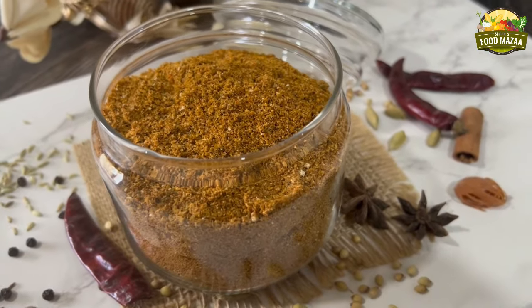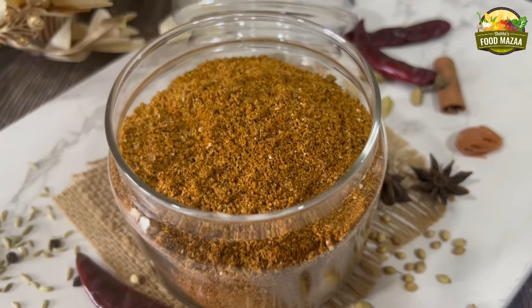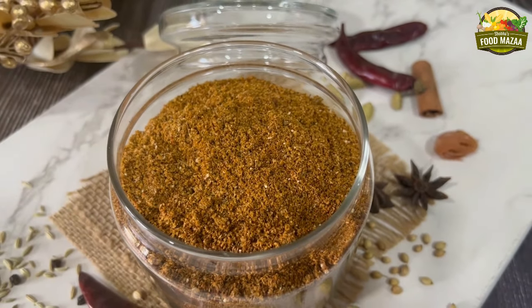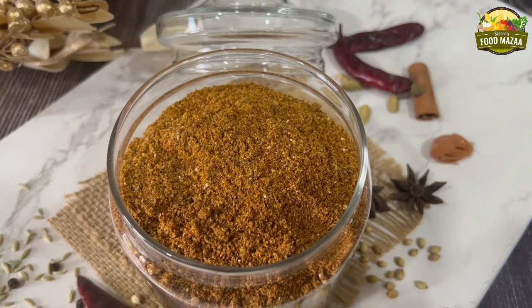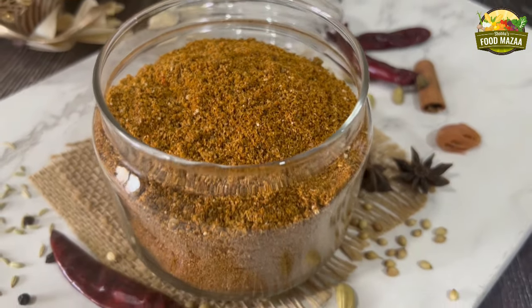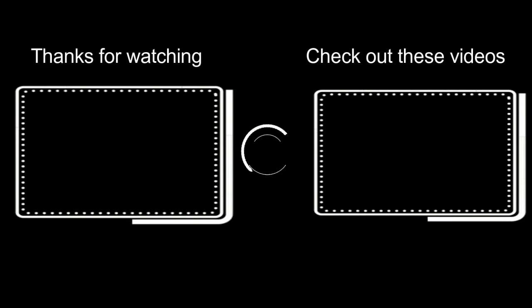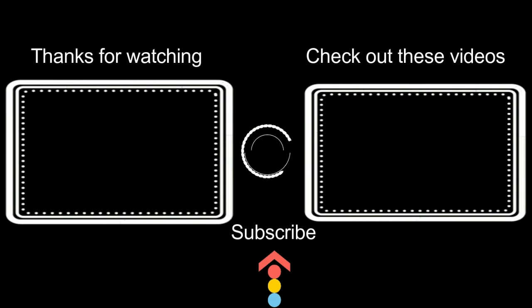Lovely, isn't it? An aromatic masala you can use in many ways — tawa sabzi, stuffed vegetables, or even in some curries to flavor them. Give it a try and share the feedback; I am sure you are going to love this. Thank you for watching, friends. Here are some videos from the archives you can check out as well. Stay tuned for the next recipe — bye until then!